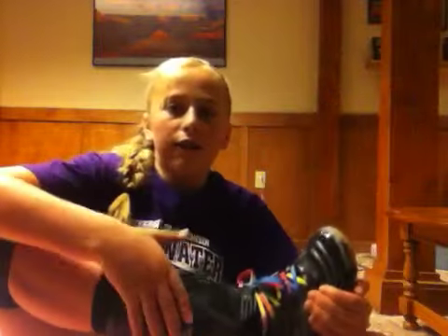Here are the ankle braces. They're an Active Ankle brand, and I got them from Dick's Sporting Goods. They prevent your ankles from getting hurt, because when you dive, you move your ankles and your ankles could snap or something.